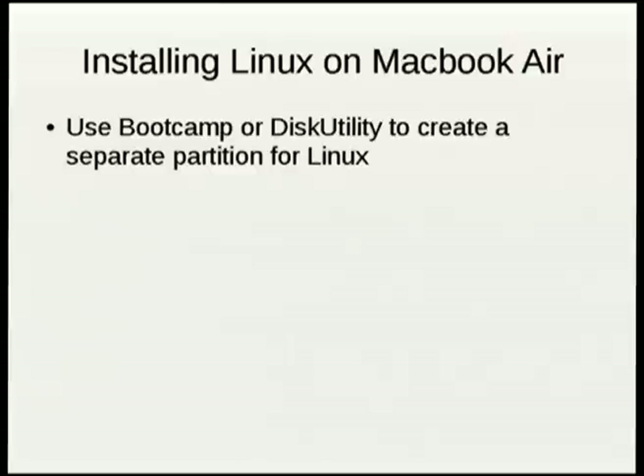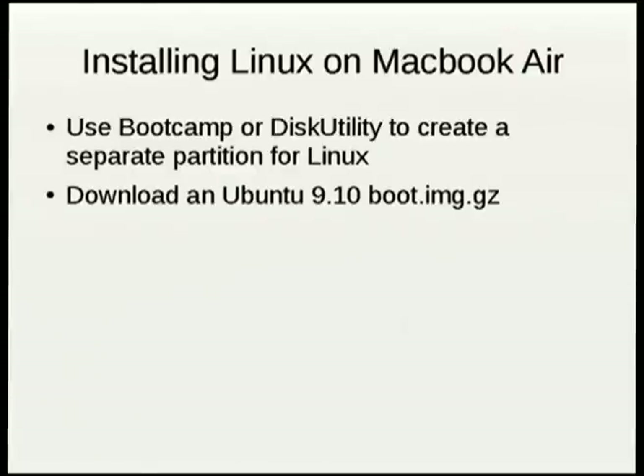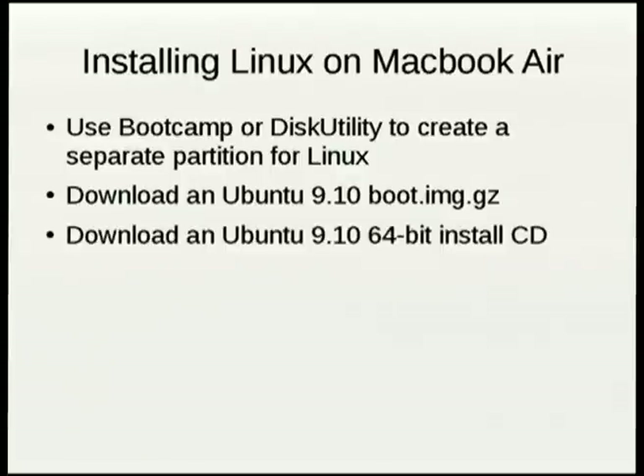I created a separate partition and got the network installer image. You're supposed to put it on your USB stick and boot from that, but as I mentioned, we can't do that. I downloaded — and I feel a little guilty about this — the 64-bit install CD on the conference network.